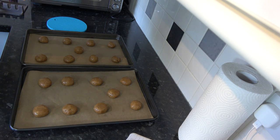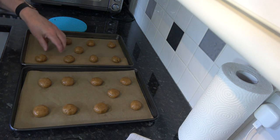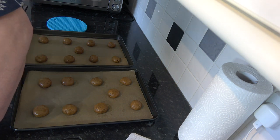There are my 18 balls of biscuit dough on the baking trays. I'm going to put those into the oven and bake them for between 12 and 15 minutes. How long you bake them depends on how crunchy you want them — they will still be crunchy after 12 minutes once cooled, but crunchier if baked for longer.